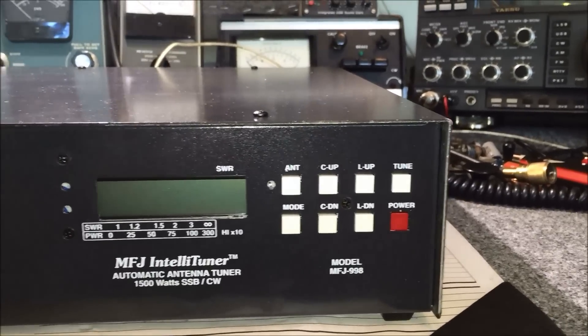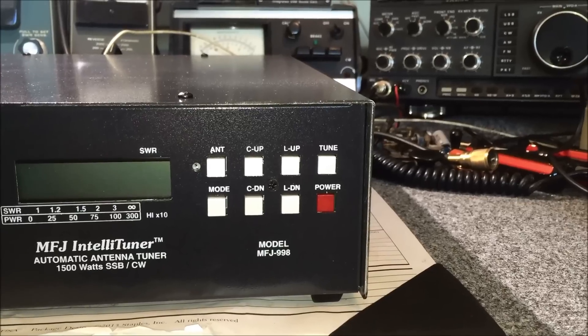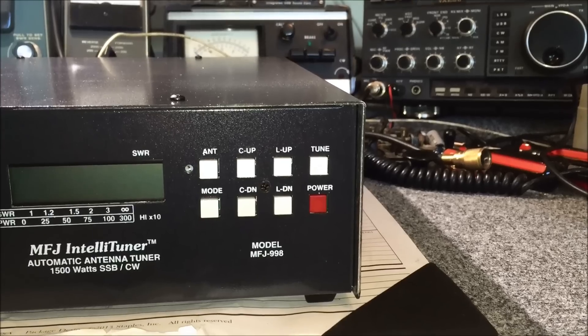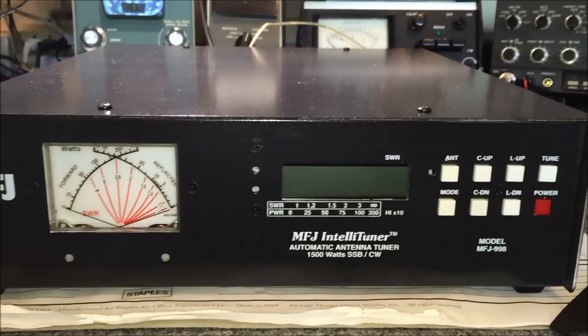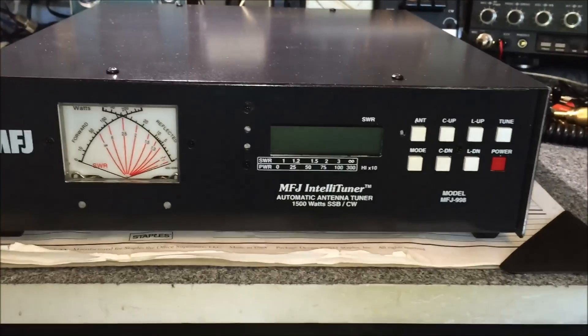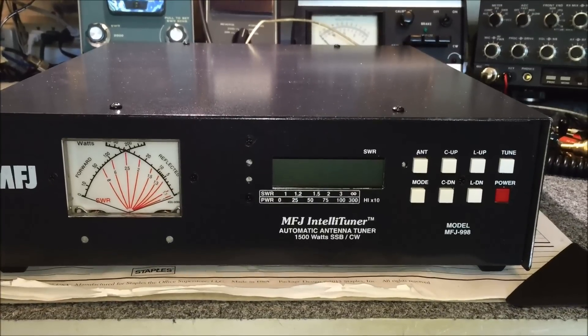The antenna switch has two antenna ports in the back, so you can have two antennas hooked up and manually tune if you just want to receive — you don't have to key into it to tune. You can use the manual tune function for shortwave bands where you can't transmit, so you can receive with a tuned network.